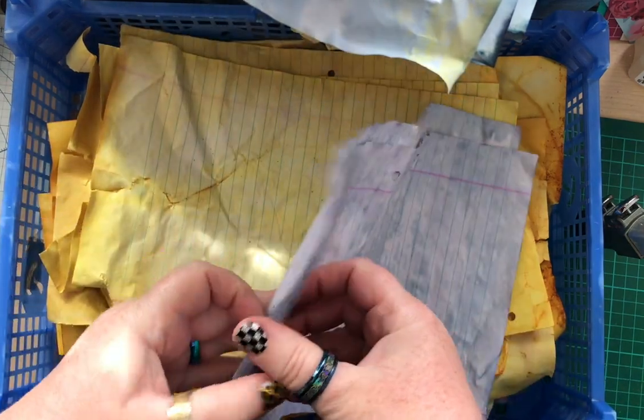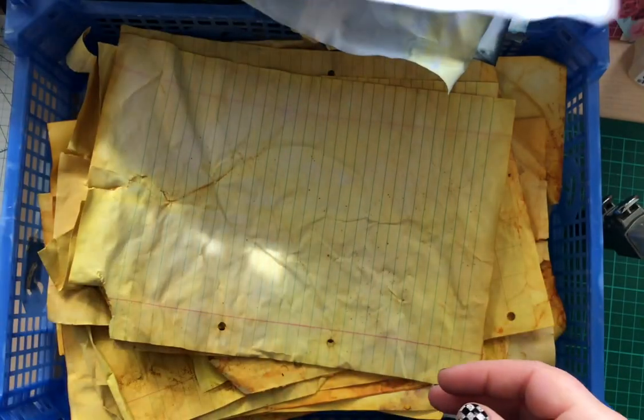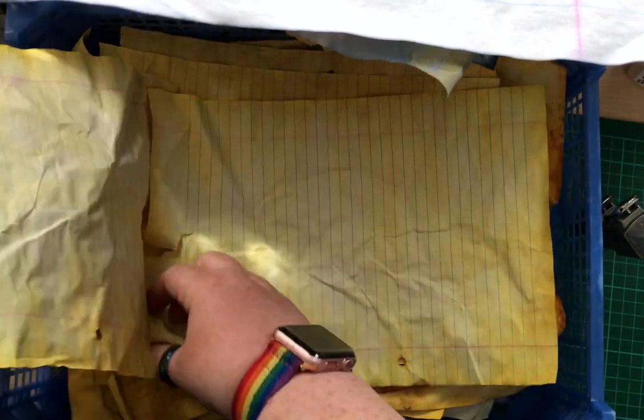More turmeric — I keep accidentally calling it coriander, nobody needed that. This is the turmeric-dyed paper, you couldn't really confuse it for anything else. This actually is two sheets that stuck together. With turmeric the way I dyed the red cabbage ones is that I put the red cabbage in a pan, covered the stuff with water, and boiled it for about half an hour, then used the water. You can do that twice but the second lot will come out paler.